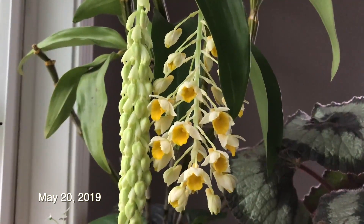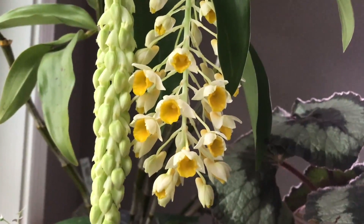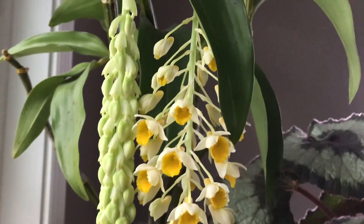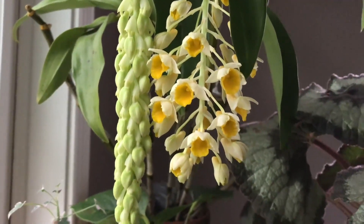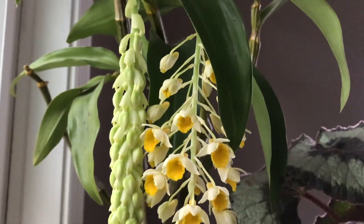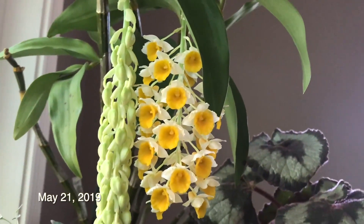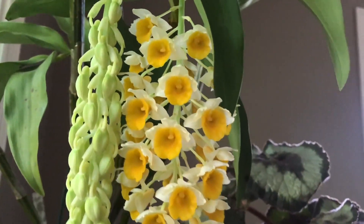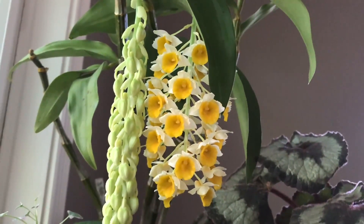So it's the next morning — May 19th — and look at this: they opened overnight. It's pretty cool. I wonder if I'll be able to have both of these inflorescences in bloom at the same time. That would be pretty cool. Good morning, it's the 21st and all the buds have opened. Look how cute they look. I don't smell any scent yet, but I'll check again later.